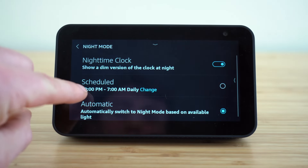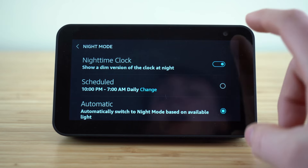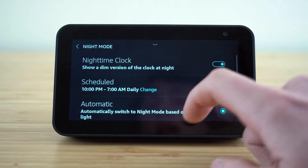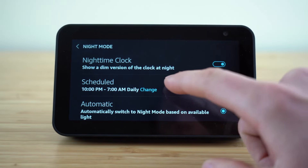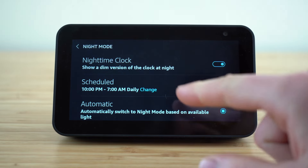Now, if we go to the night mode settings tab, if you want to show a dim version of your clock at nighttime, just enable that. If you don't want the nighttime clock, you can disable it accordingly. You can schedule what time you want your nighttime mode to be activated — I suggest you just leave it to automatic, which is going to base it on the available light.